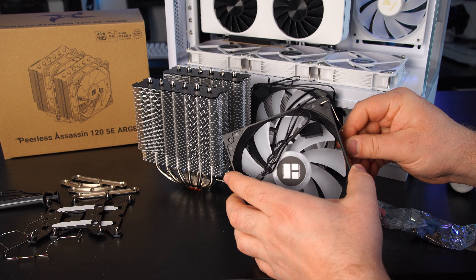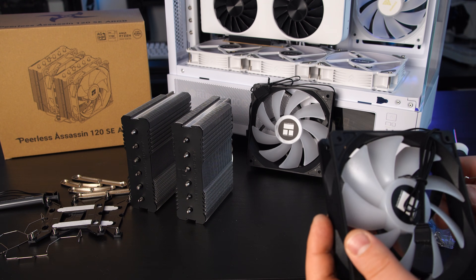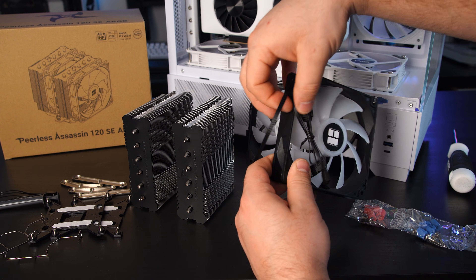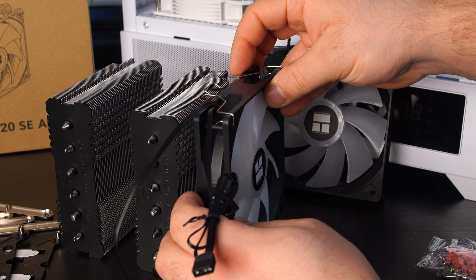I'm not going to put the fan brackets on just yet because I want to figure out how I'm going to mount the cooler first. Once you figure out the cooler orientation, that's when you figure out where the fan brackets go — you want to make sure you're cable managing properly without cables sticking out the top.